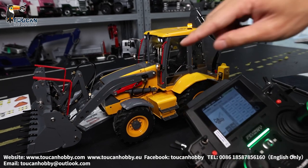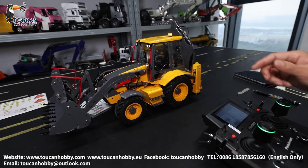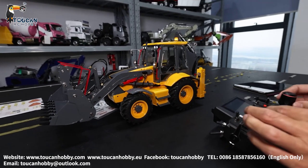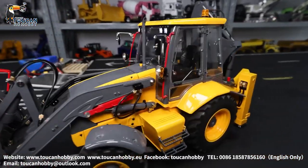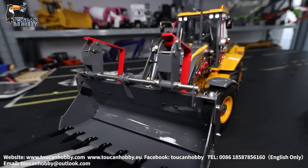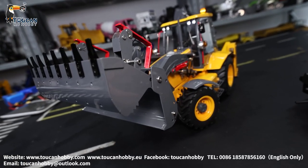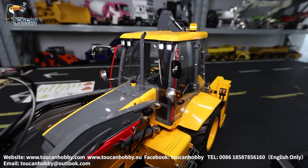So I will start the pump making more powerful moving — go forward, steering, go backward, and the bucket. Thank you, we will see each other again. Any questions, welcome to ask me. Bye bye!